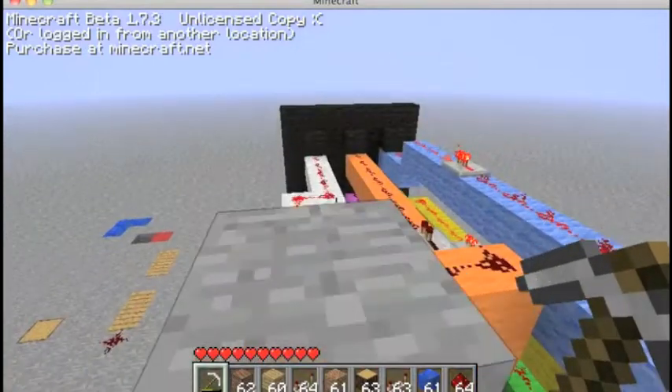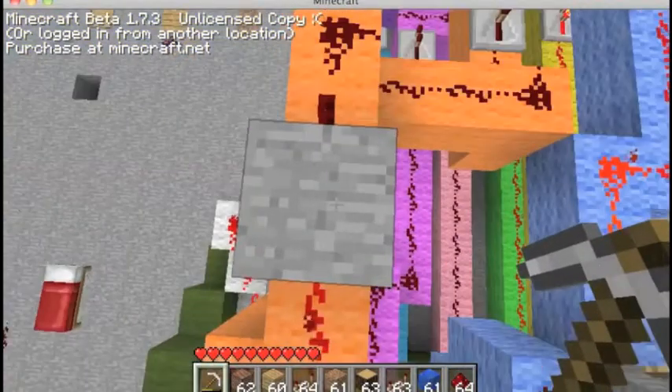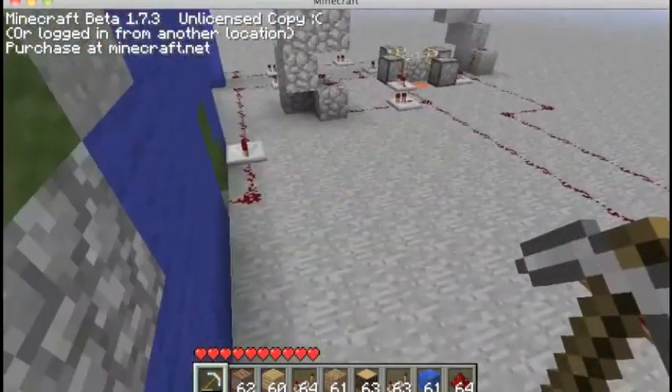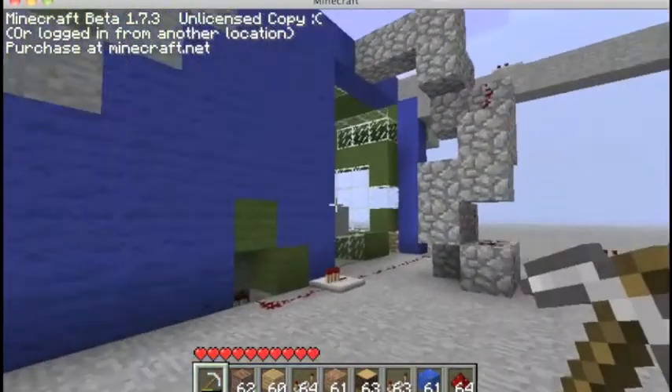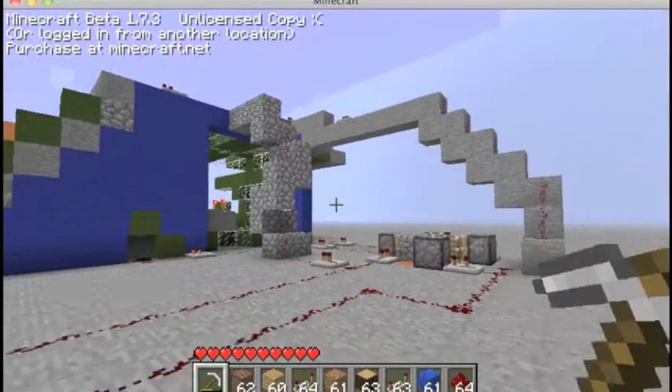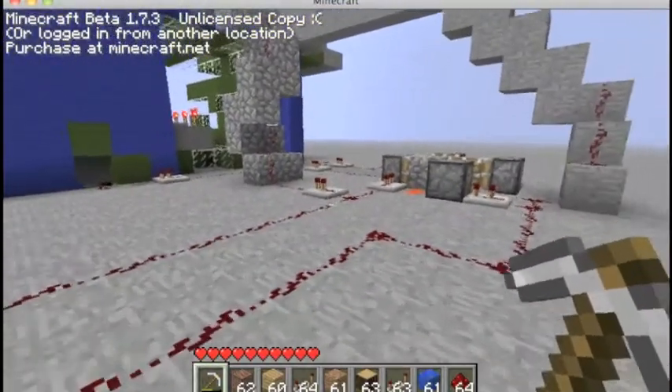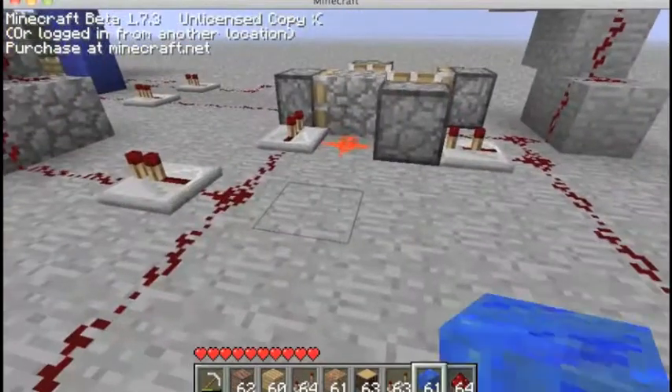You have to have these switches on — I don't know what these are called — but these switches right here, or else it won't work. This took me like four hours to make. I could make it bigger, but I just didn't feel like messing with it. It was my first time. I'm not that great with redstone, but I'll show you how it works.